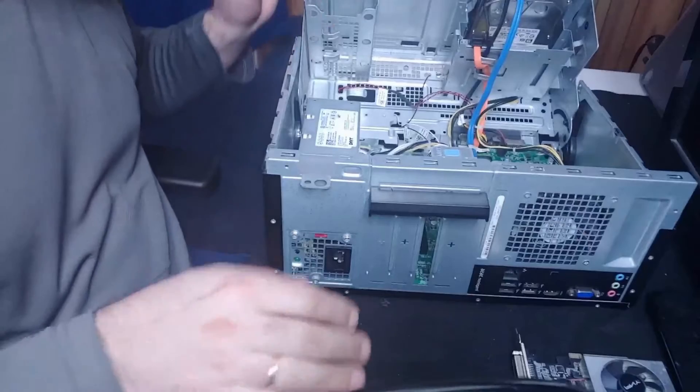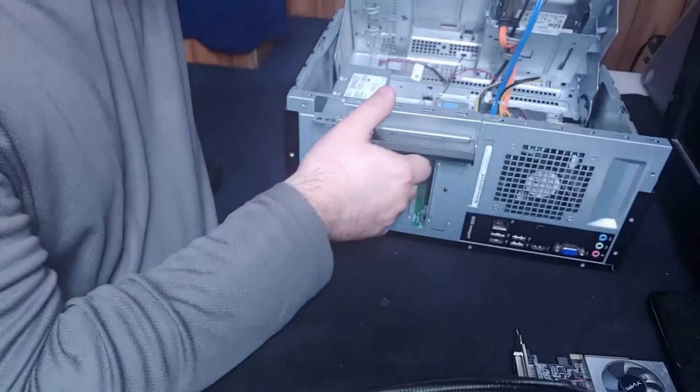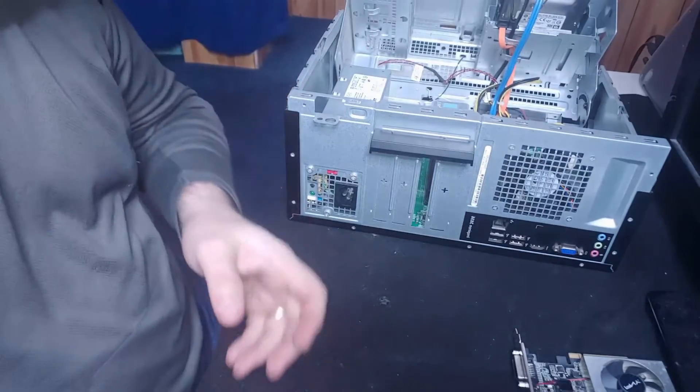If I were to look up the specs for this bigger graphics card, it requires far more than 180 watts. Also, larger modular power supplies will have multiple power cables coming out of them.